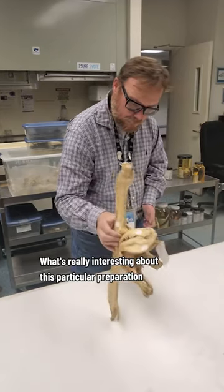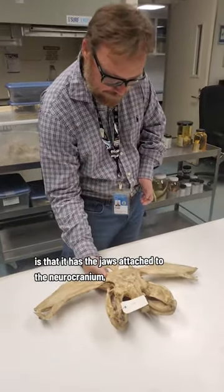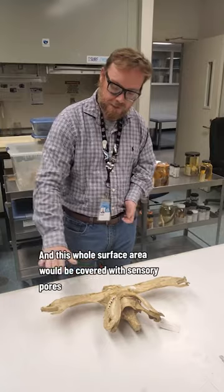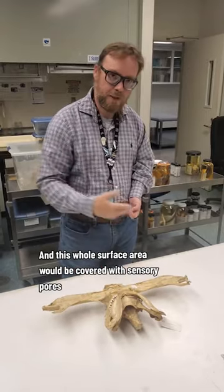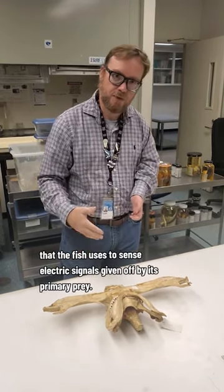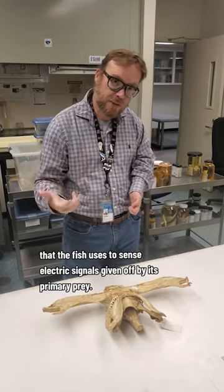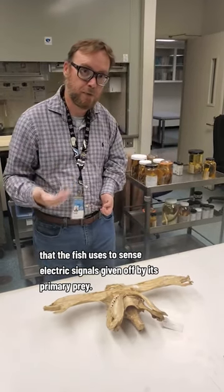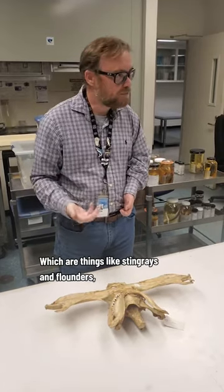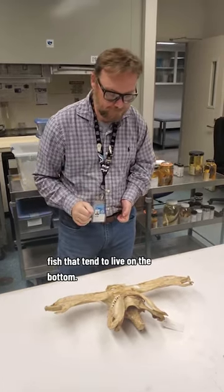What's really interesting about this particular preparation is that it has the jaws attached to the neurocranium — the skull of the shark. This whole surface area would be covered with sensory organs called ampullae of Lorenzini that the fish uses to sense electric signals given off by its primary prey, which are things like stingrays and flounders — fish that tend to live on the bottom.